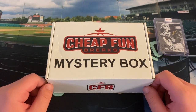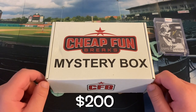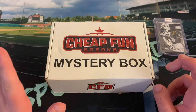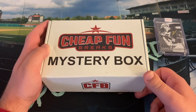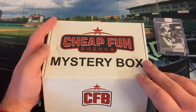But for now, let's get into that Cheap Fun Breaks mystery box. As always, it is $200 if you pick them up each month. I get the annual subscription, so it's a little bit less than that when you average it out. But always guaranteed from Houdini at Cheap Fun Breaks — I'll put the link in the description box below — that you will get over $200 in value based on Blowout.com's value from when it ships.